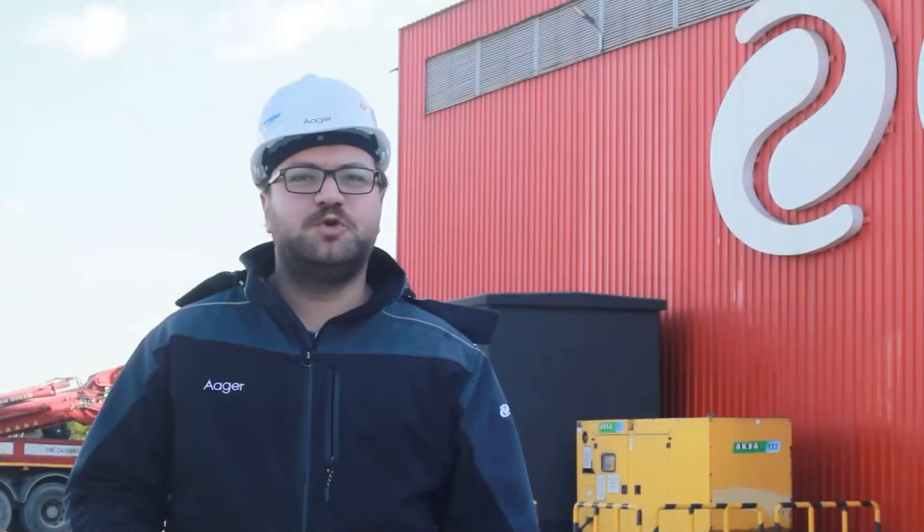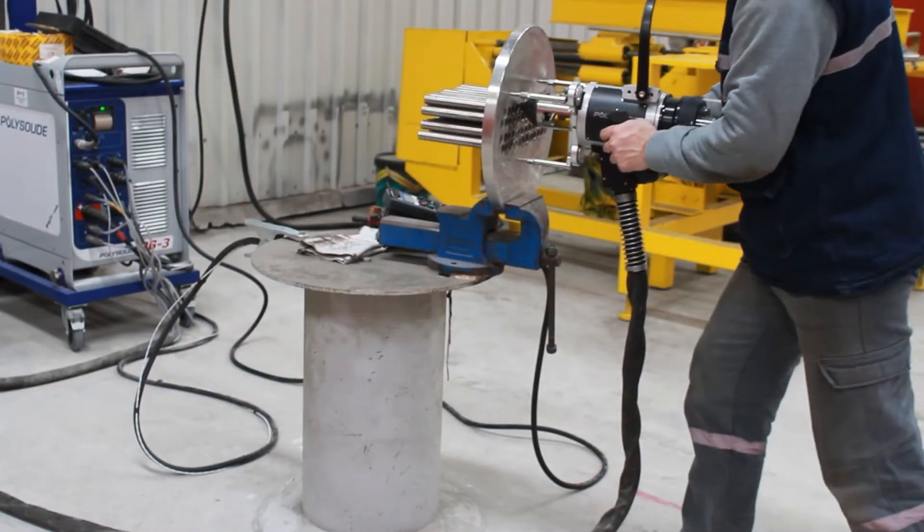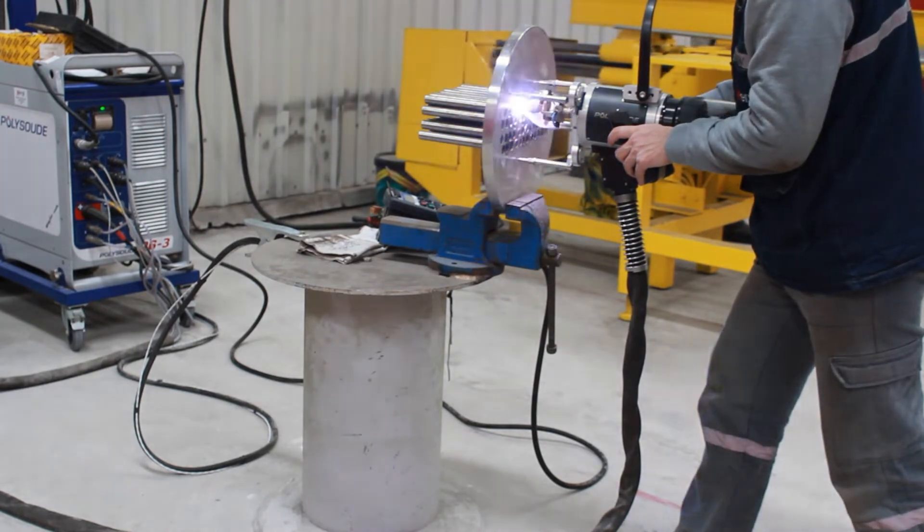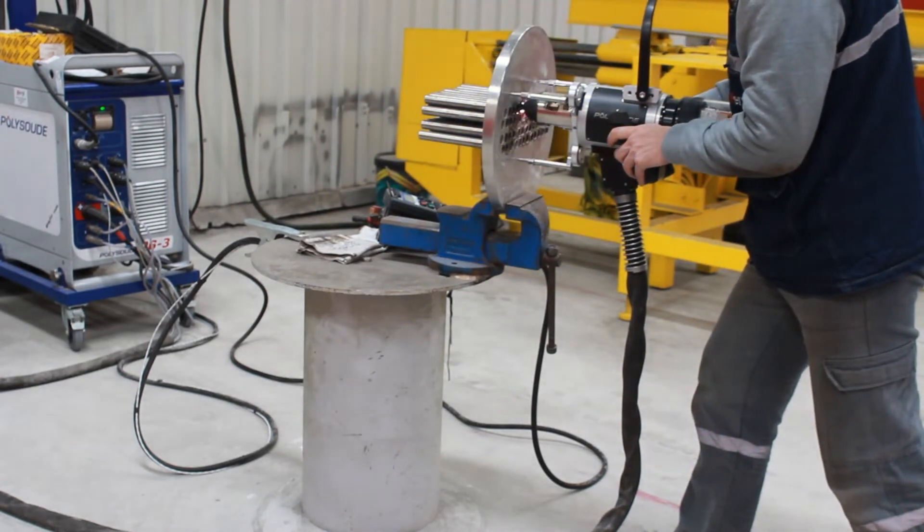After tube and tube sheet assembly, the welding mounts of the tubes are prepared and the tube is expanded into the tube sheet. Immediately after, the orbital welding stage is started and the bundle production is completed.